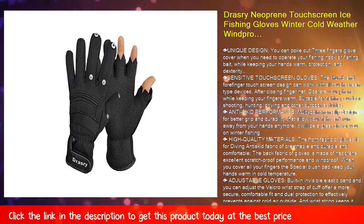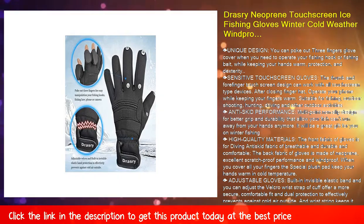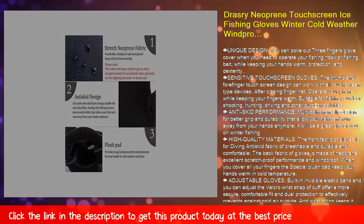Fish unique design — you can poke out three fingers from the glove cover when you need to operate your fishing hook or fishing bait, while keeping your hands warm. Protection and dexterity.